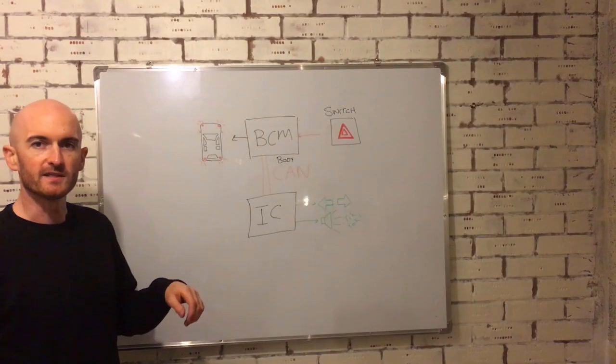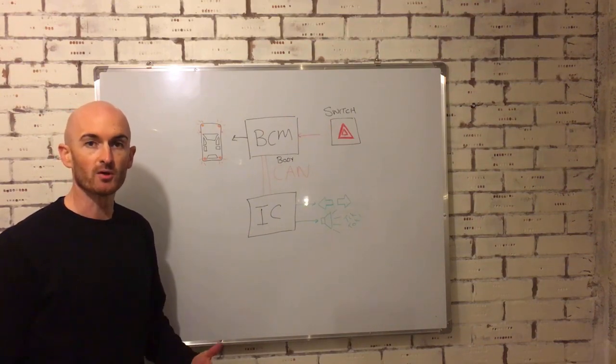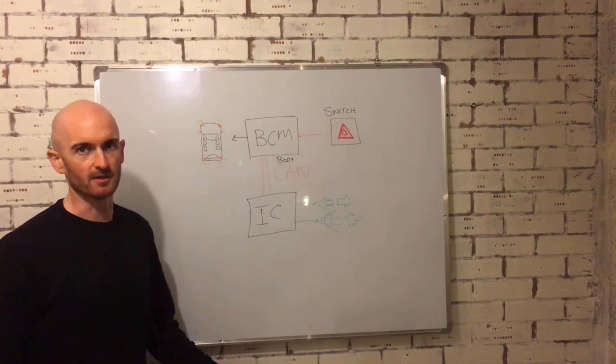So let's have a look at why that happened. On the 3 Series, the body control module and the instrument cluster are on the body CAN, or K-CAN as BMW would like to call it.